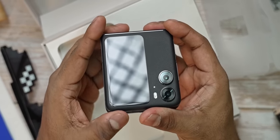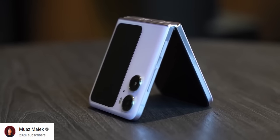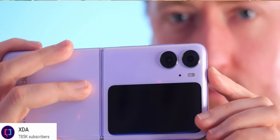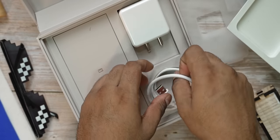I love how OPPO hasn't wasted space here and has chosen to go with a dual camera setup with two proper usable cameras, which we'll talk about in a bit. If this black seems too stealthy for you, OPPO does offer the N2 Flip in purple as well — they call it Moonlit Purple, and to me that's the SKU to get. It looks more attractive, but do note that the Moonlit Purple has a more glossy finish, so it might be more prone to picking up fingerprints.